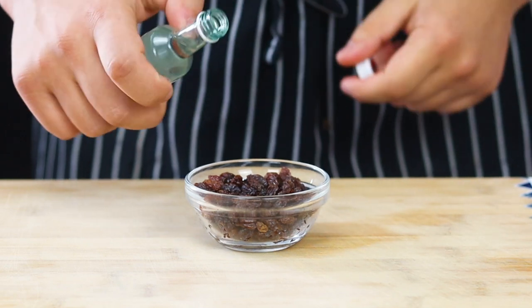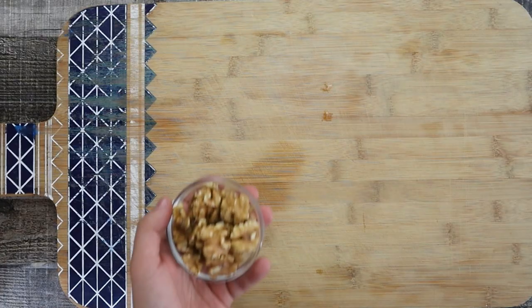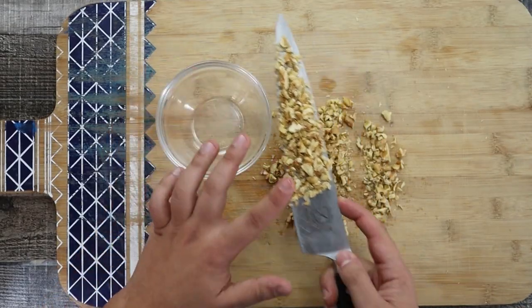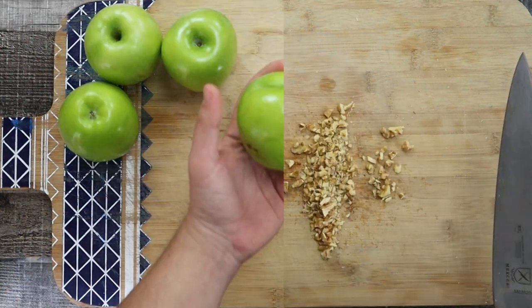First, let's prepare the filling. Take half a cup of raisins and soak them in two ounces of white rum. Soak them for one hour, but ideally overnight. Take one third of a cup of walnuts — you can also use pecans — and chop them.